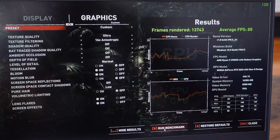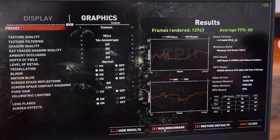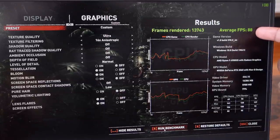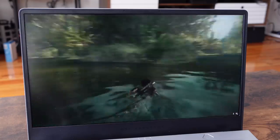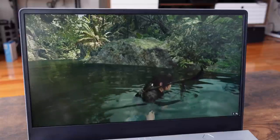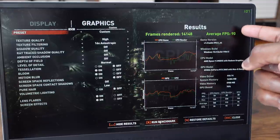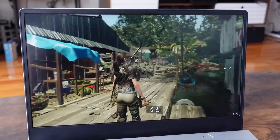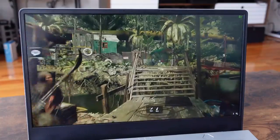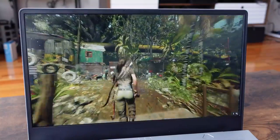Starting off with Tomb Raider, running the benchmarks on this laptop, we started at ultra settings to see how well it does at max settings. We got about 88 frames per second on average, which is actually pretty good for a 120Hz display at highest performance. On high settings, we eked out an extra couple of frames per second, averaging around 90 — not too much of a difference, and I think some of that limitation comes from the 2060 Max-Q.